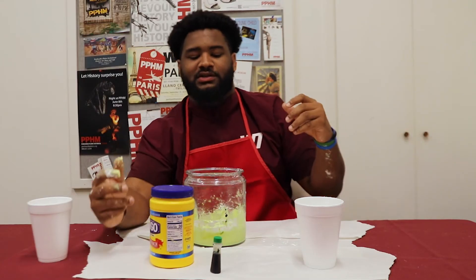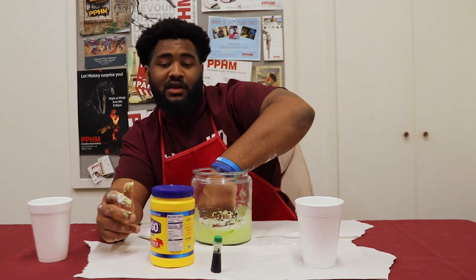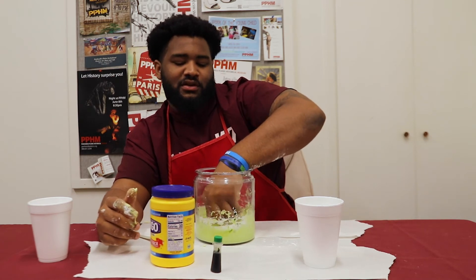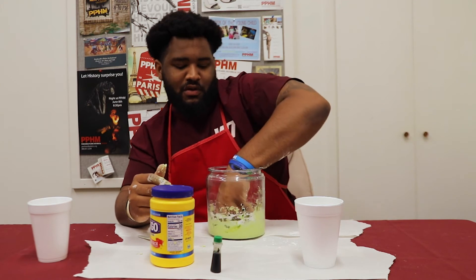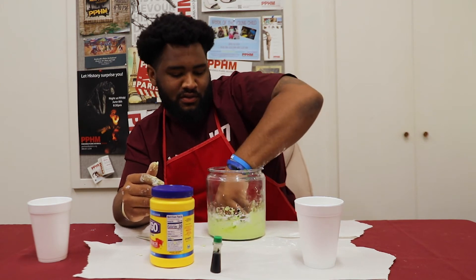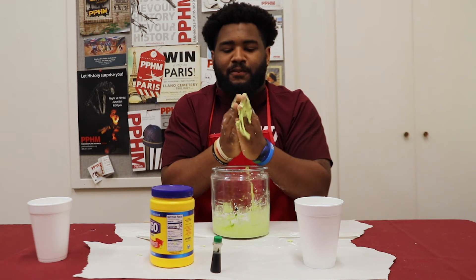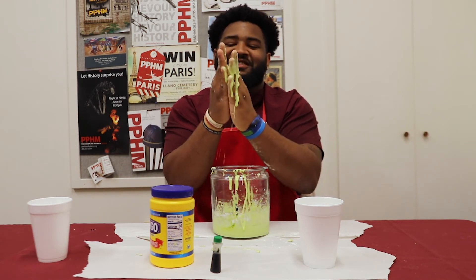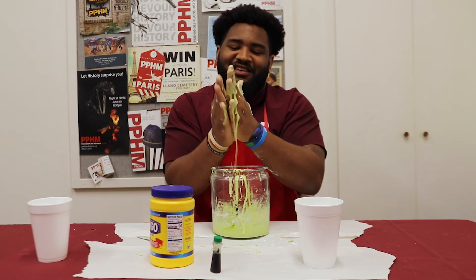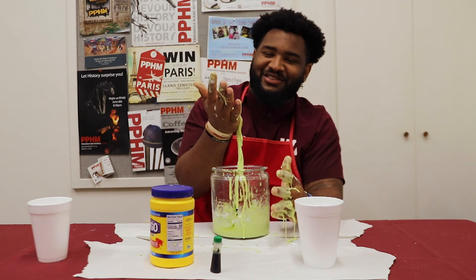So, what's cool about this is that it goes from a solid to a liquid. Right now it's liquidy, and then it turns to a solid — as you can see. And then it turns back into a liquid.